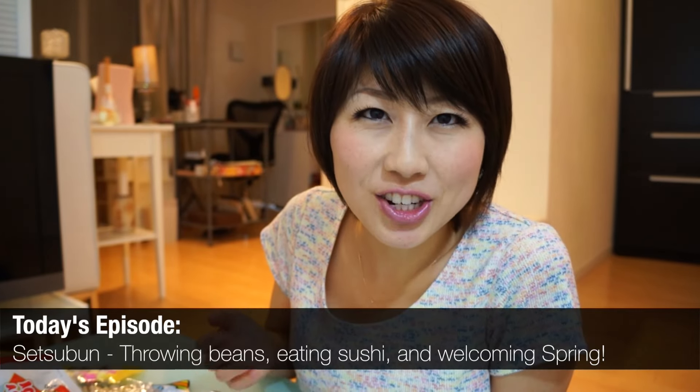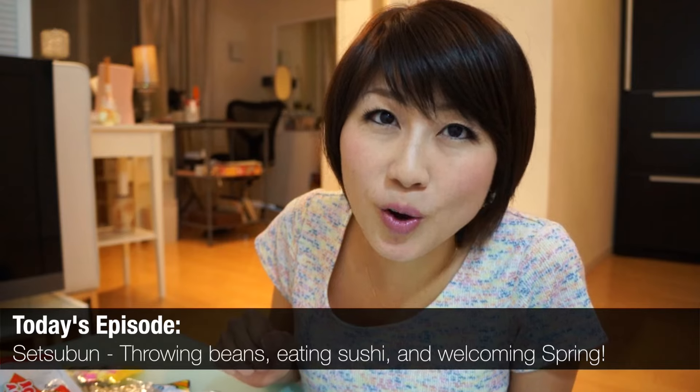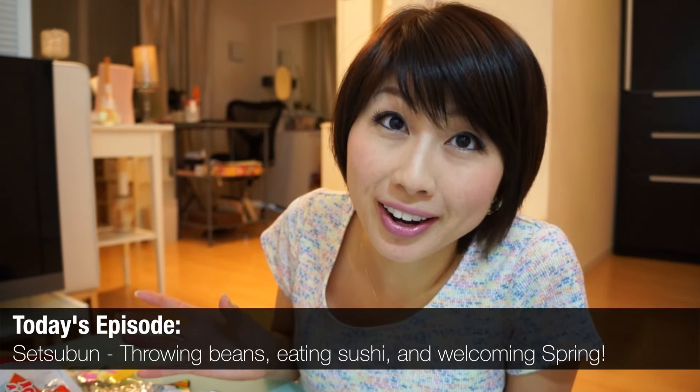Hey guys! Welcome to the Japanaghost channel. My name is Chika. Is it starting to get a bit warmer where you guys are from? In Tokyo, it's still a bit cold, but I can just feel that spring is around the corner.